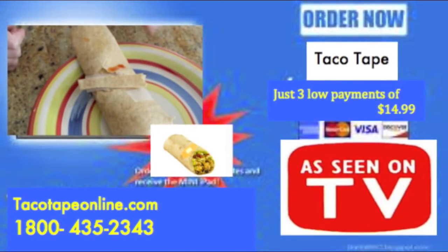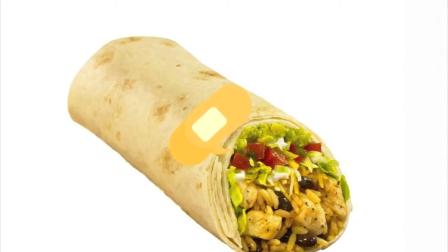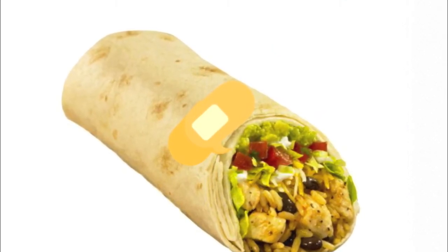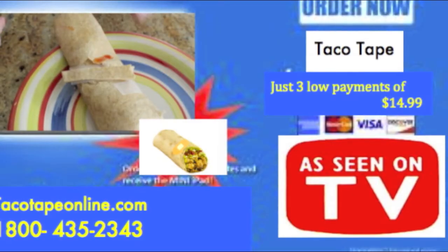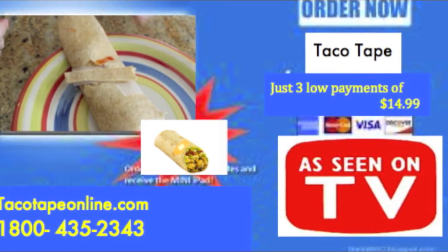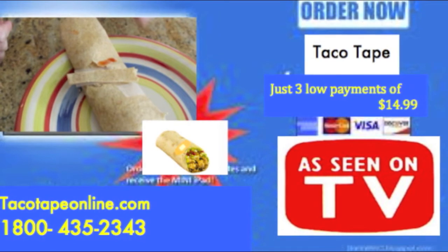This taco tape exclusive offer can now be yours for just 3 easy payments of $14.99. If you call within the next 15 minutes, you can receive a free box of our new burrito band-aids absolutely free, just by processing and handling. You'll get it all — taco tape plus a free box of burrito band-aids valued at $20 — all for the low price of just 3 payments of $14.99.